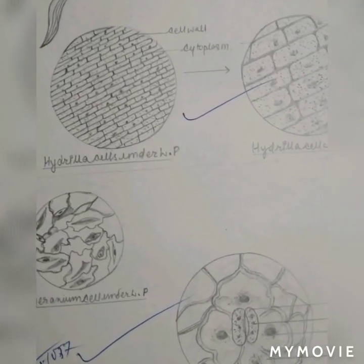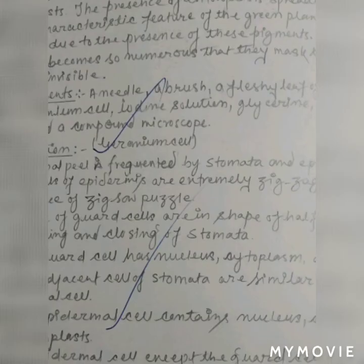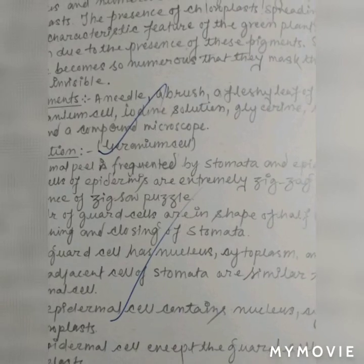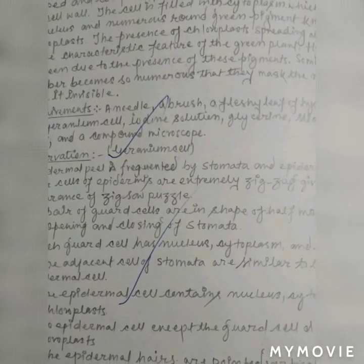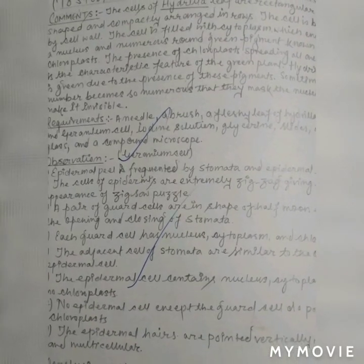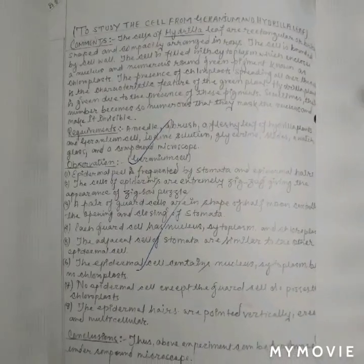The adjacent cells of the stomata are similar to other epidermal cells. The epidermal cells contain nucleus and cytoplasm but no chloroplast. Epidermal cells except the guard cells do not possess chloroplast. The epidermal hairs are pointed, vertically erect, and multicellular. Thus, the above experiment can be performed and observed under a compound microscope.